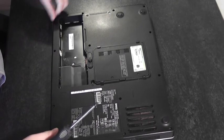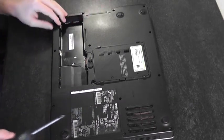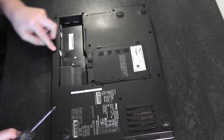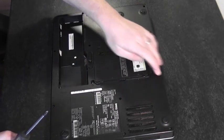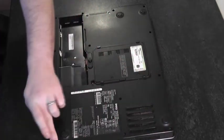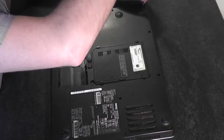Now we're going to remove 13 screws from the bottom of the base — one through thirteen. I'll go ahead and take all of those out.